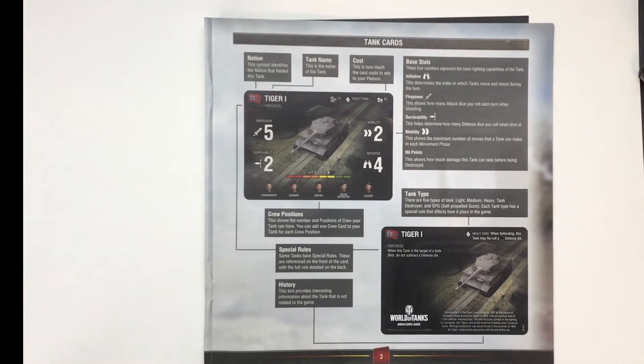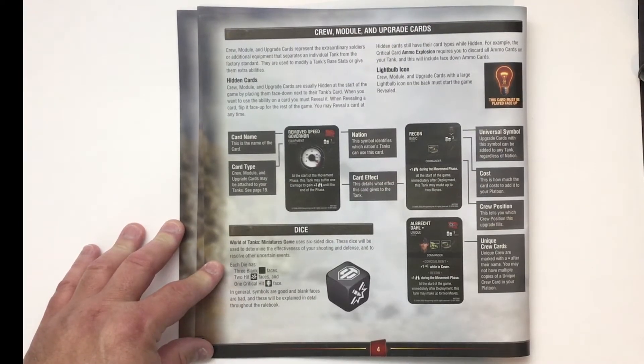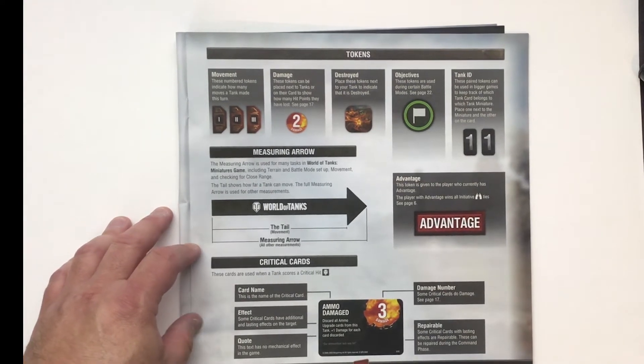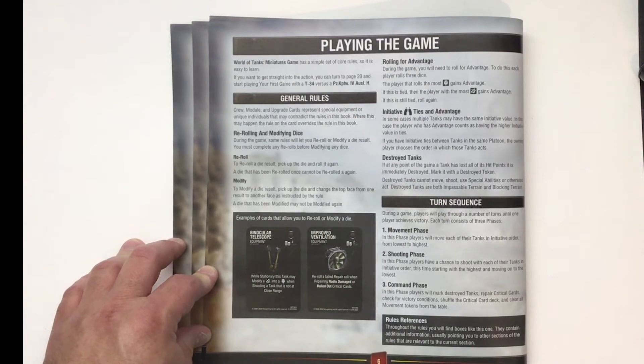Page three covers the layout of the tank cards and how they work. Page four is a layout of the crew module and upgrade cards, explaining how each of those cards work in the game. Page five covers the layout of the tokens and explanations of those. Page six gets you right into playing the game — general rules and how the turns work.